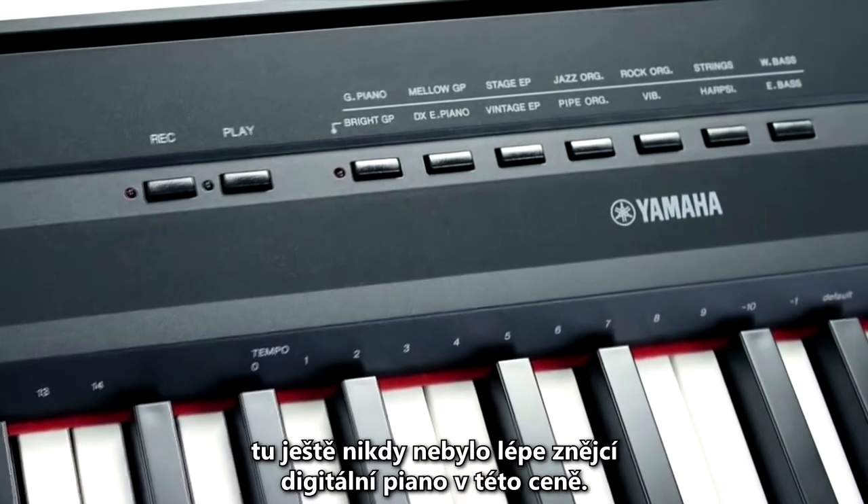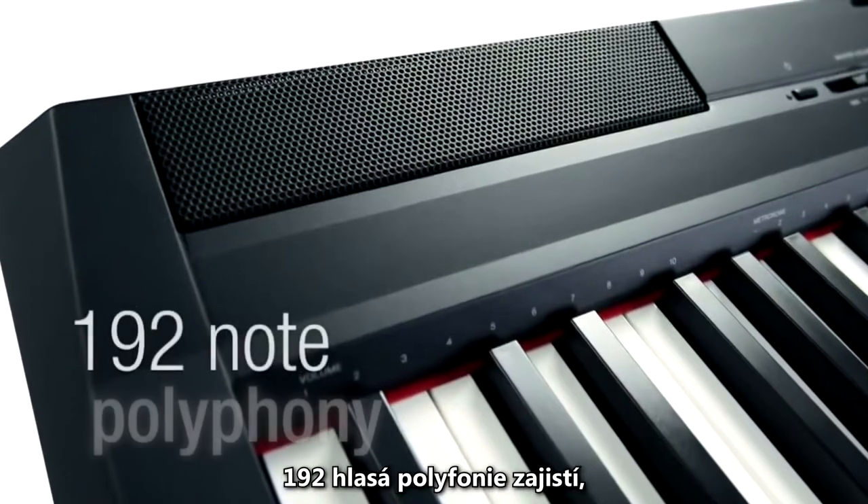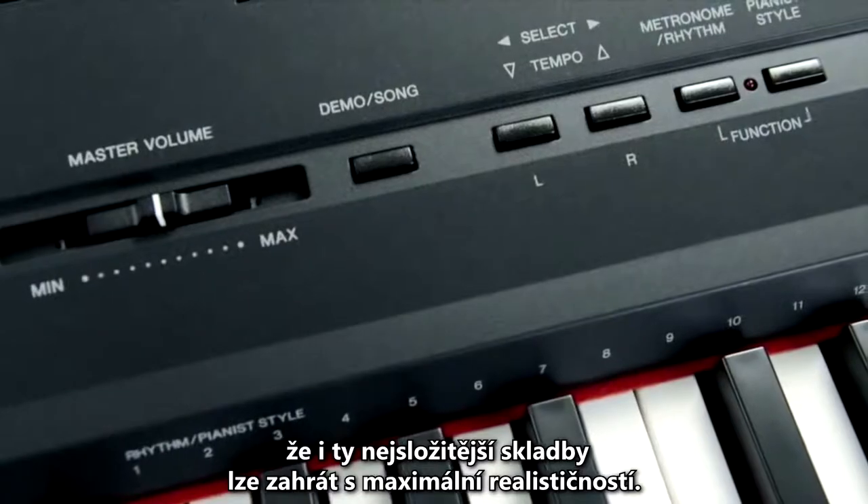...taking care of the voices, there's never been a better sounding digital piano at this price. A massive 192 note polyphony means the most complex pieces can be played with utmost realism.